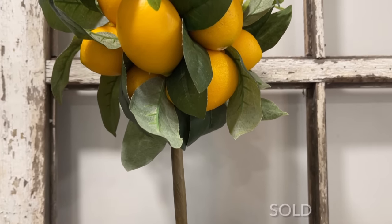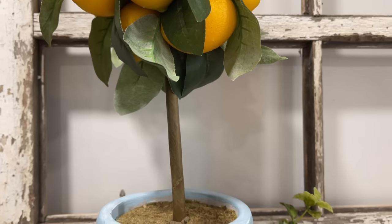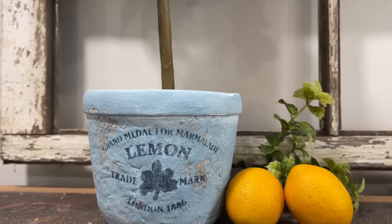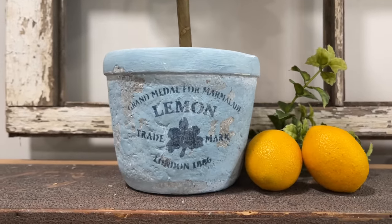I purchased this topiary for four dollars, had it listed to be painted on a live haul, and it sold for $19.95. Here is the completed look — a little step up from the paint job before!